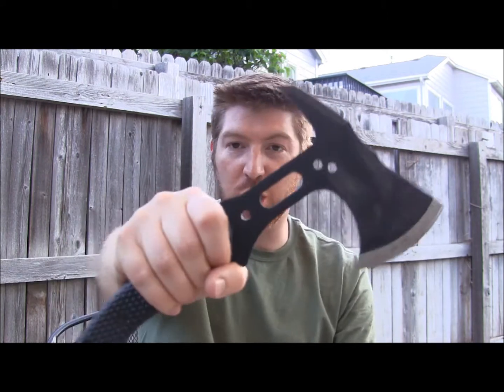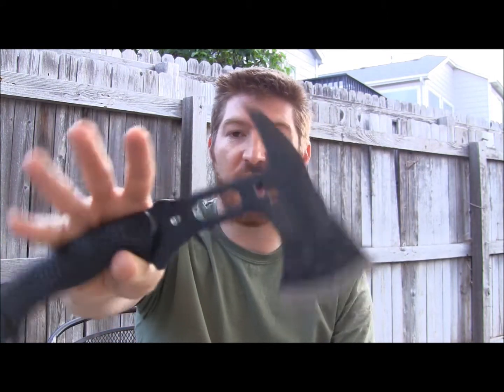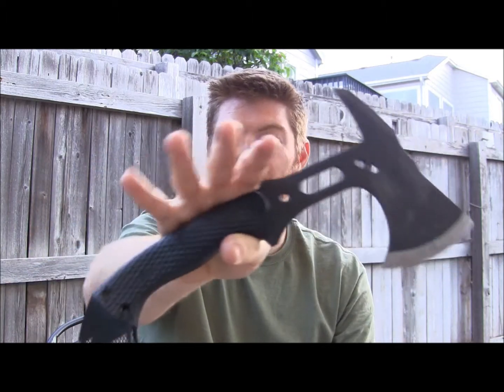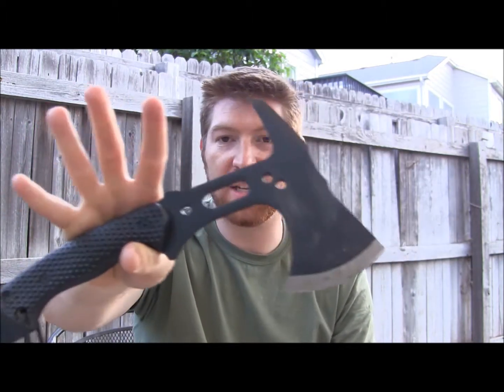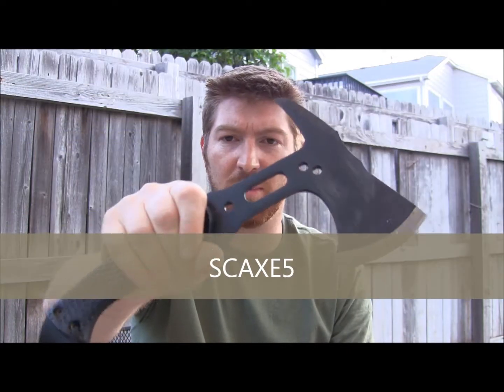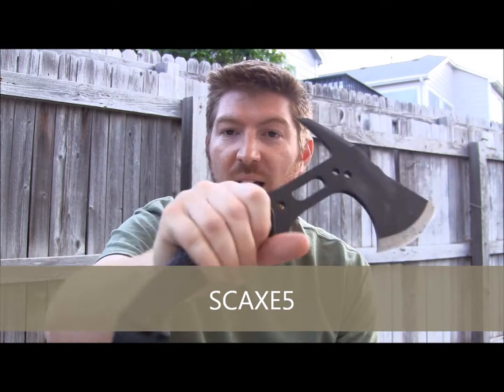Hey everyone, Aaron here — welcome to another backyard teaser video at Gideon's Tactical. We're checking out this Schrade combat firefighter axe, slash tomahawk, slash hatchet. I believe it's the SCAX-2, but I'm going to confirm that right now because it's not labeled on the blade.